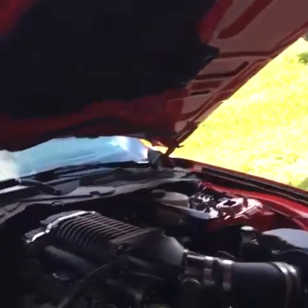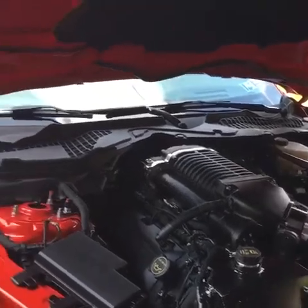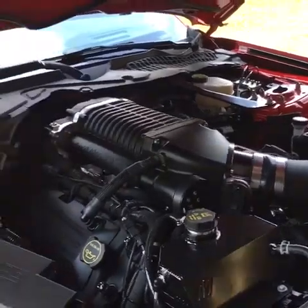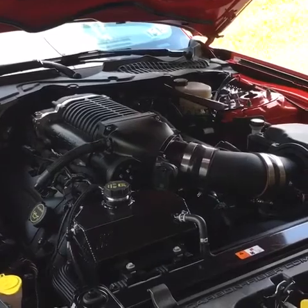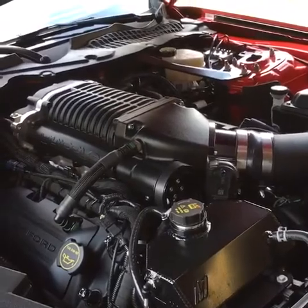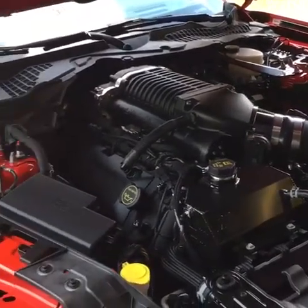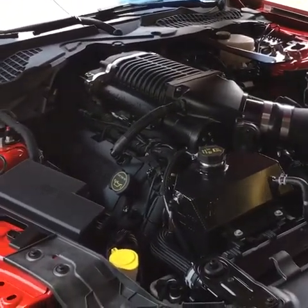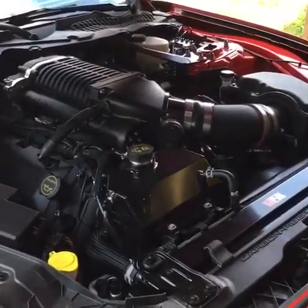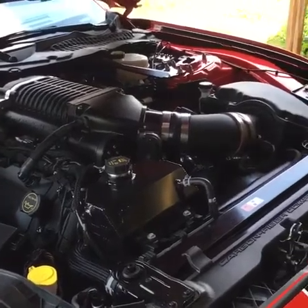So anybody out there with a Shelby GT350 that is in the area — these are obviously the guys you want to have do your car. They work on all kinds of Mustangs, and they're also going to be working on a Corvette as well. There are not very many Shelby GT350s that have a Whipple supercharger on them — at least not to my knowledge; there's not that many on YouTube. Hope you guys got all the info you're looking for. If you have any questions, reach out — I can get in touch with Tommy at any time if there's anything I don't have the answers to.